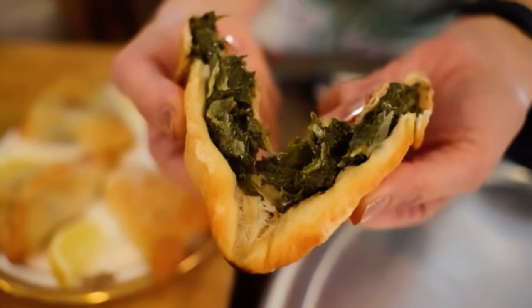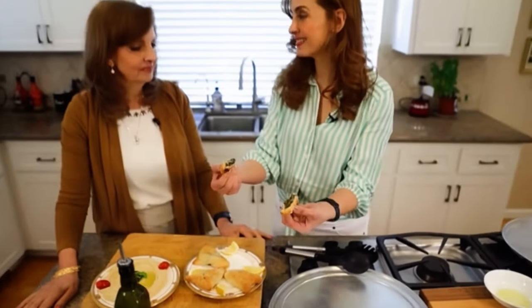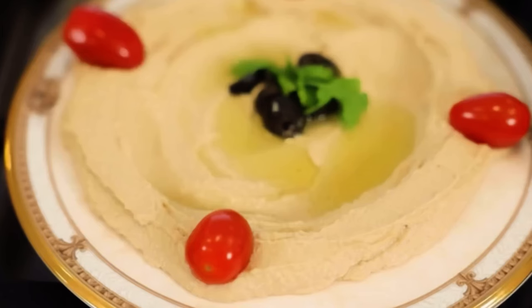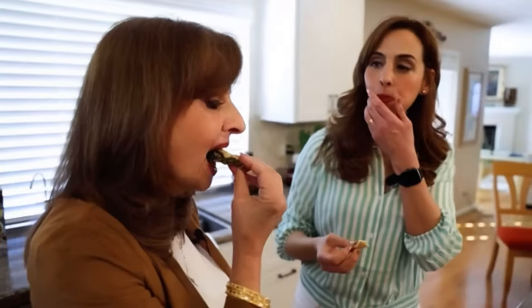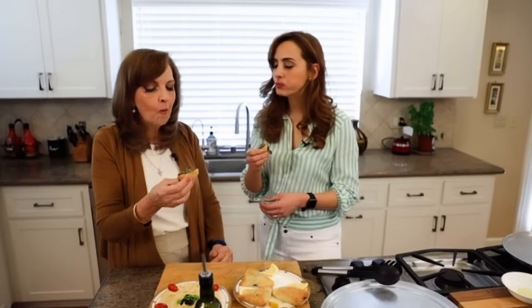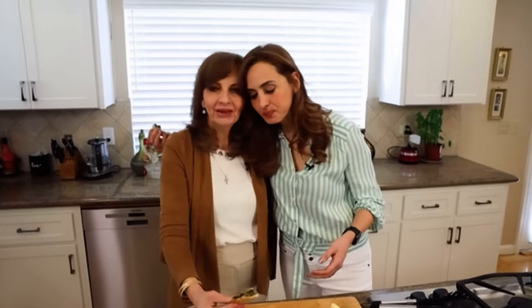Wow, look at that — you can see the spinach, the onions, and the sumac. My favorite way to eat this is dipped in hummus, because everything tastes better with hummus. This brings back so many wonderful childhood memories, Mom. It's so good. Thank you so much for sharing this recipe with me. You're welcome.